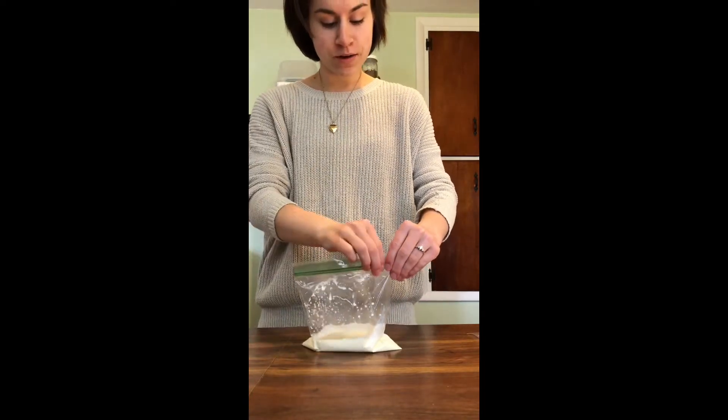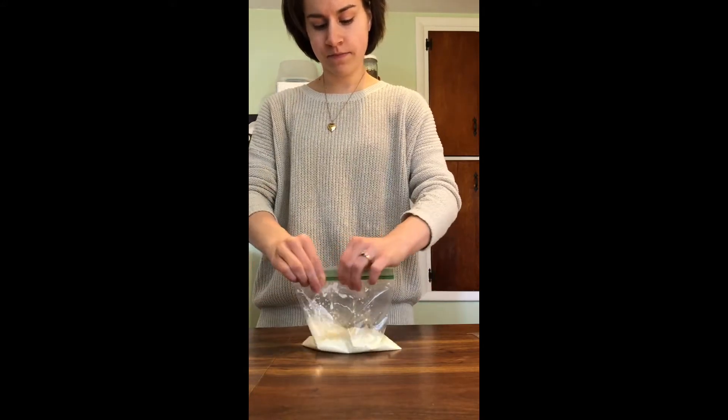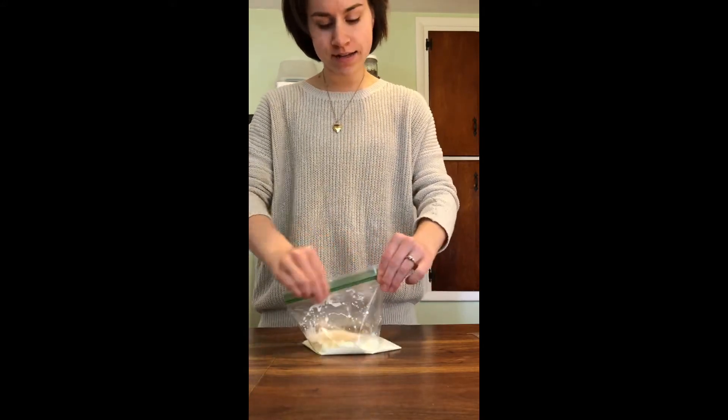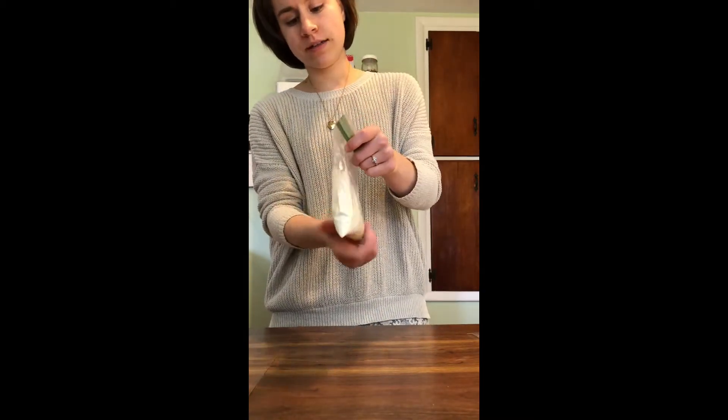Now I'm going to close my bag. Make sure it's sealed very tight, and then we're just going to mix up our ingredients a little bit.